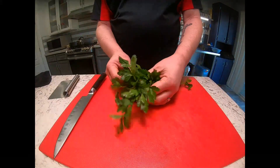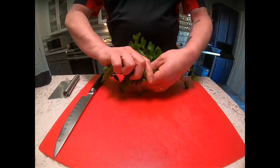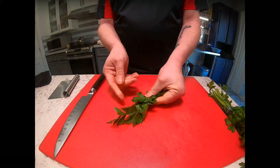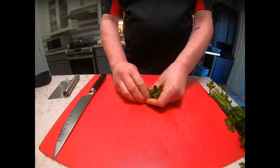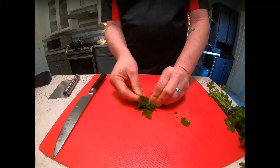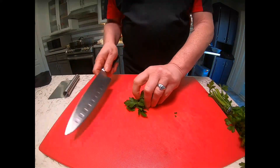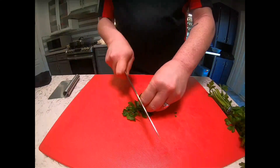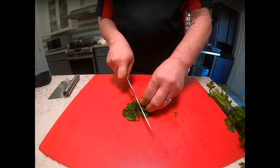So what we're going to do is take this parsley and just rip it off. Then the trick is to fold it so you have a nice bundle. Then, leaning my hand forward, I'm using my fingers and knuckles as guides.